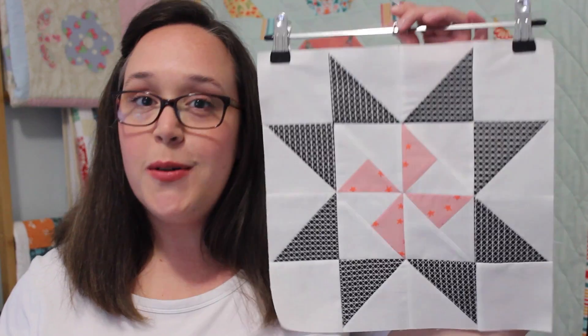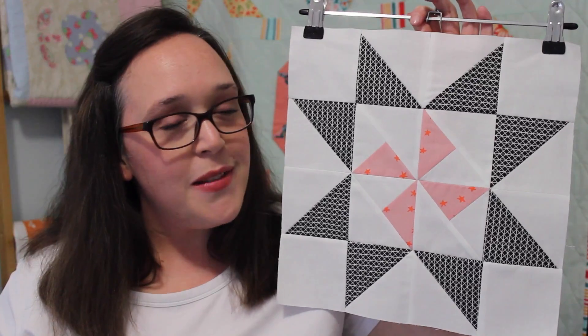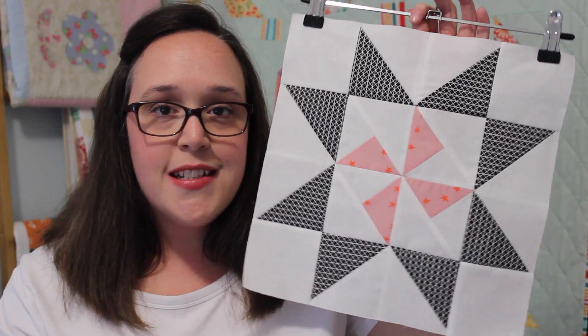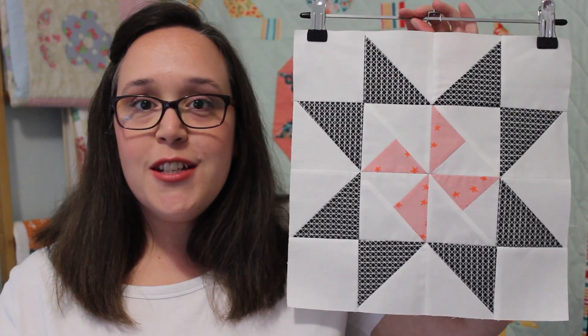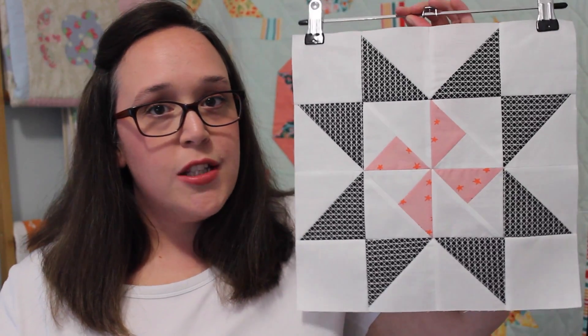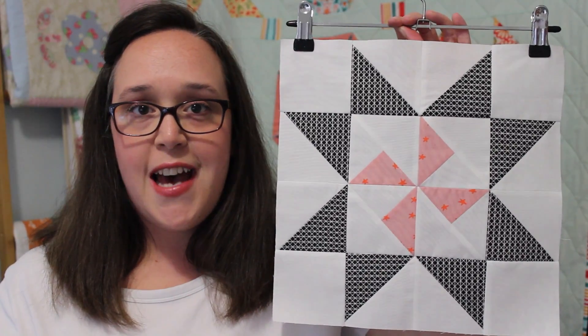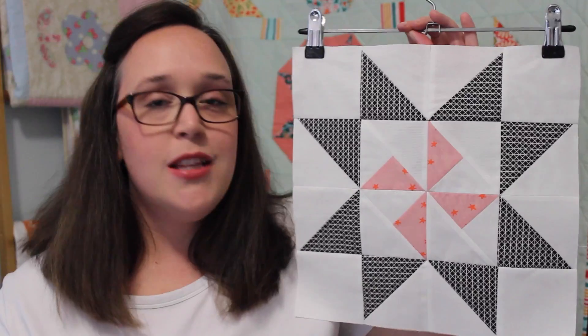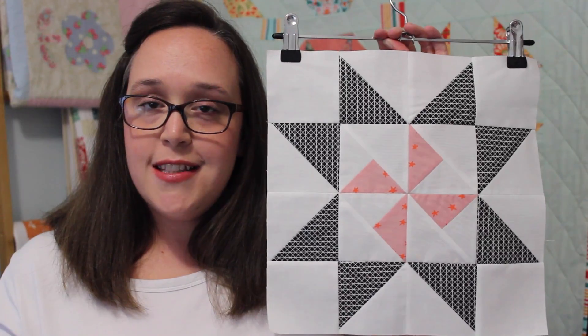Hello, my name is Amanda and welcome to the 10th block tutorial in my star sampler Quilt On With Me series. In today's video I'm going to be showing you how to make this gorgeous Martha Washington star. This beautiful block features a very lovely pinwheel unit in the centre which is then surrounded by basic half square triangle units. I chose to use two contrasting fabrics to showcase the beautiful pinwheel unit in the centre, which adds movement and just makes it look really quite cool and fun.